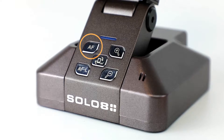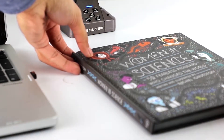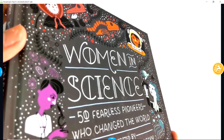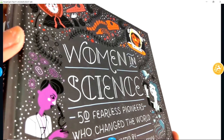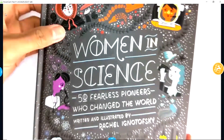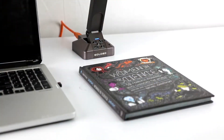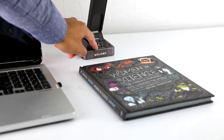The auto focus mode will look for the most optimal focus at any given time. To lock the focus in place, press the auto focus lock button.